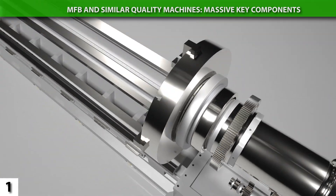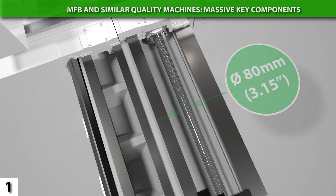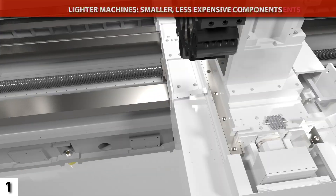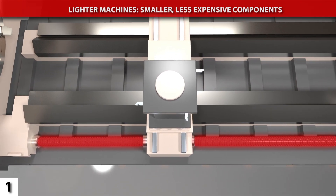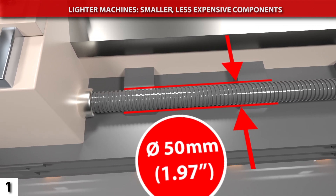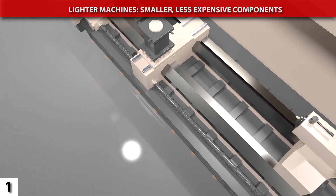For an easy point of comparison between lathes, consider the Z-axis ball screw. The MFB's ball screw measures 80 millimeters in diameter, and it is mounted between the main carriage's box ways. It's also gear-driven, with a 4 to 1 reduction for extra torque. By contrast, particularly on machines with narrower beds, you will commonly see the ball screw placed outside of the ways altogether, which creates undesirable force dynamics. The ball screws of competitive flatbed lathes may be only 50 millimeters in diameter, and they may also be belt-driven, not gear-driven. All of this saves money, but at a cost to rigidity.